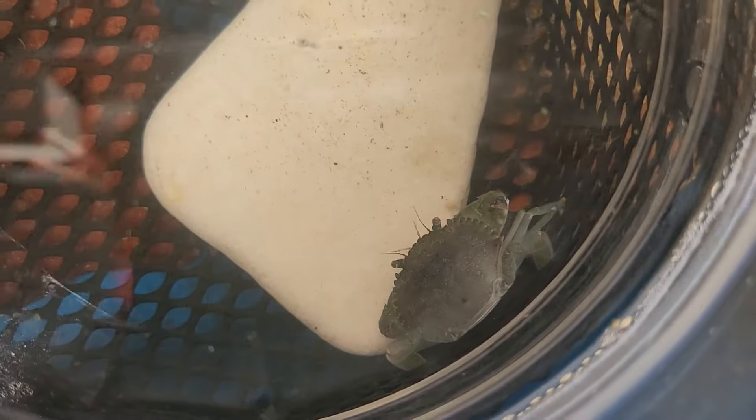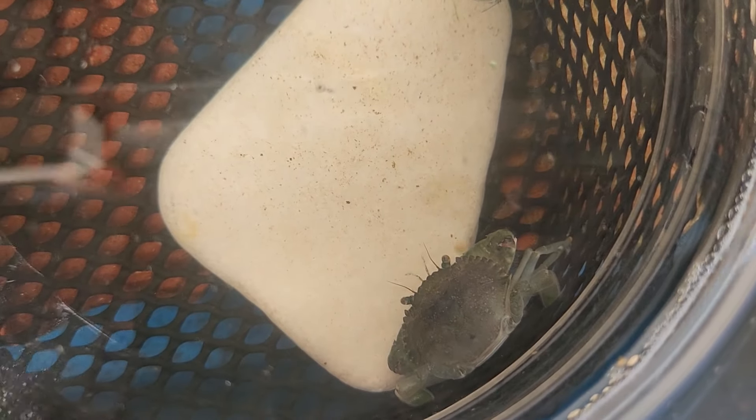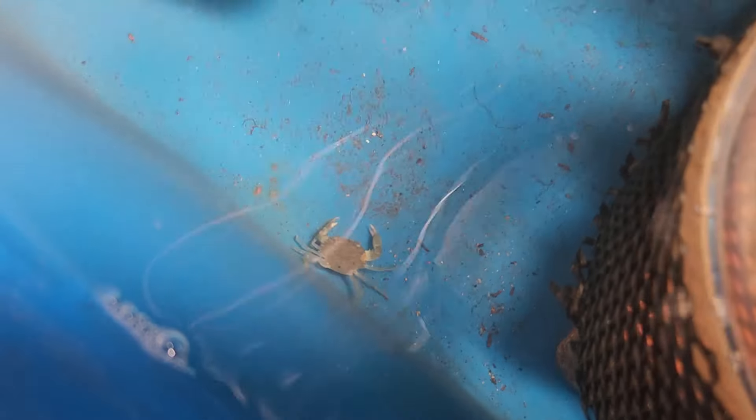A couple of notes here: the crabs don't look as dark because this is a different species from the ones in the Philippines. These are known as Scylla paramamosain, which is commonly grown in Vietnam. They are a bit lighter in color and their claws have this reddish pattern on top.